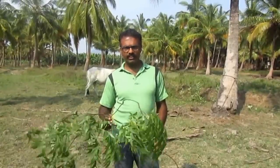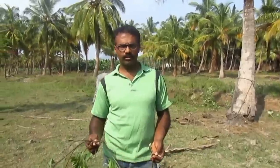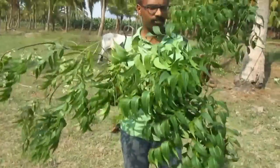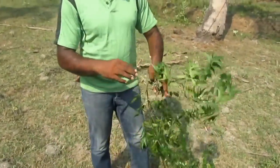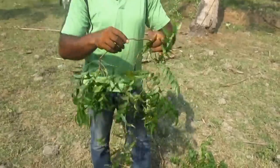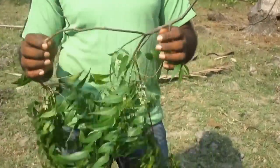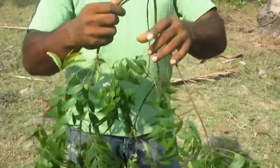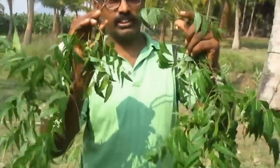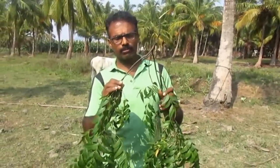I will explain the conditions for selecting a neem stick and what to look for in it. The main things to note are: first, you need to check if you can get a V-shaped stick, also called a Y-shaped rod.